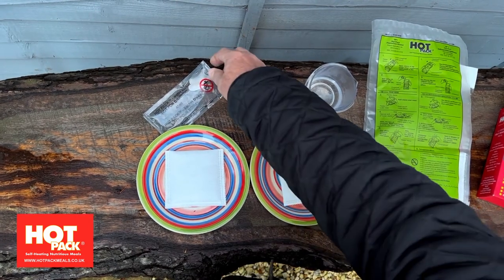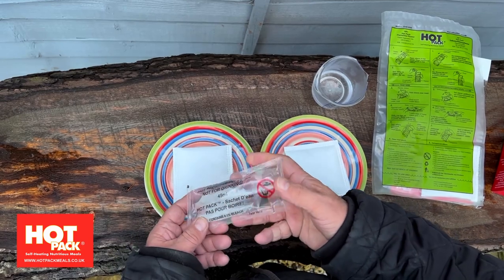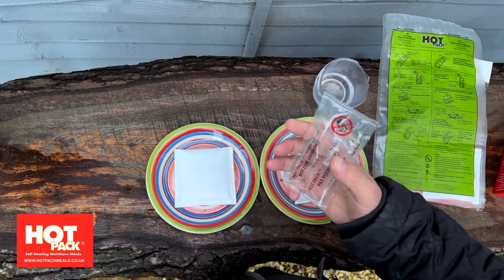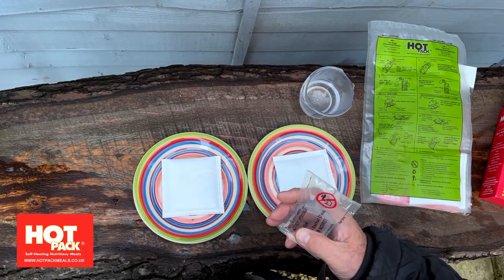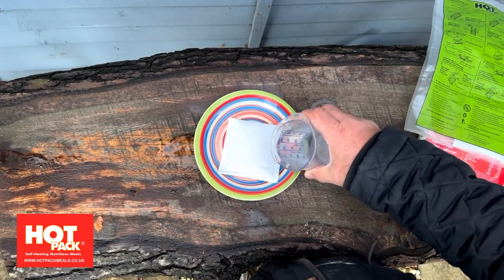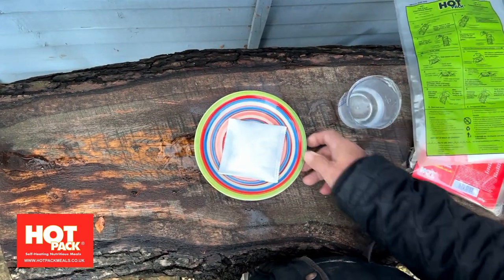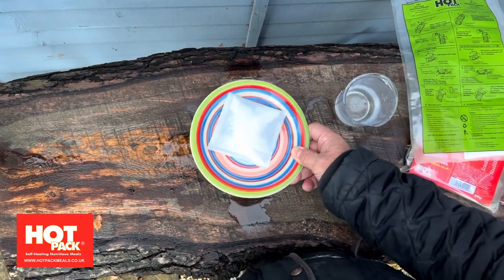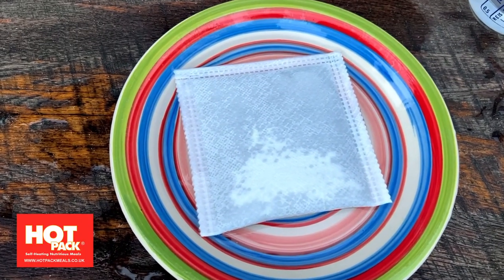We also supply an activation sachet — it's not drinking water, it has a little bit more in it — and this will activate the pad a little bit more aggressively. Just a little bit of water to get it completely wet but not flooded, and in a short while you'll see it activate and see how it works inside the pad.